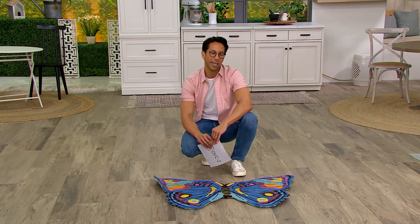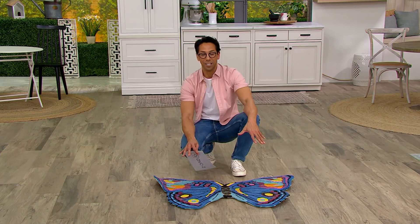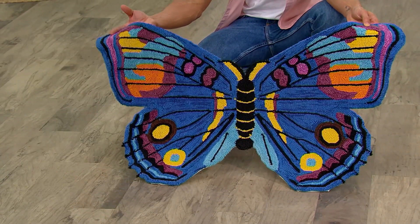You're getting a sneak peek into the garden season right now, today and tomorrow, before Thursday — and we're going to be completely sold out. A clearance price of $34.98 brings home whichever one you choose: the butterfly, beautiful and colorful, or the bee.